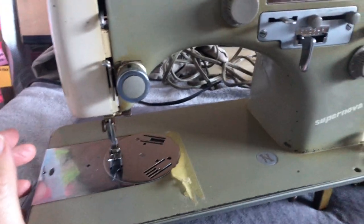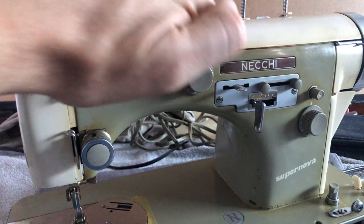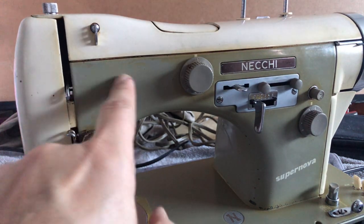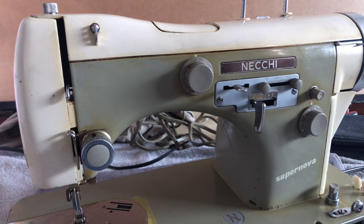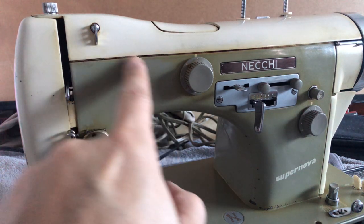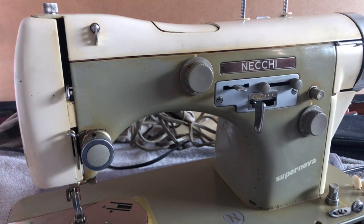If you look closely, you're going to see staining. Staining is easier to see on lighter colors, especially these off-white cream colors. One of the last things I will be doing is going in and cleaning this. We'll do a video on how do you get stains out of paint — and do you get them all out? We're going to find out.